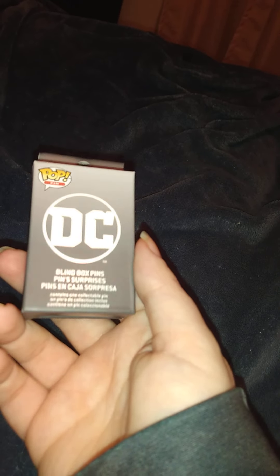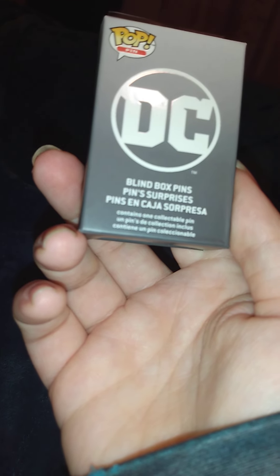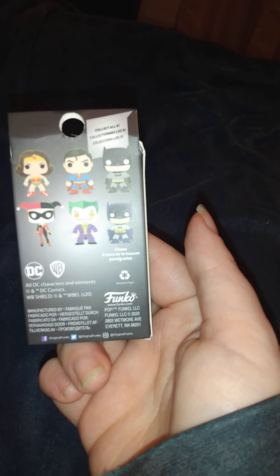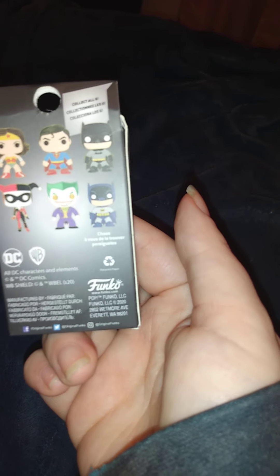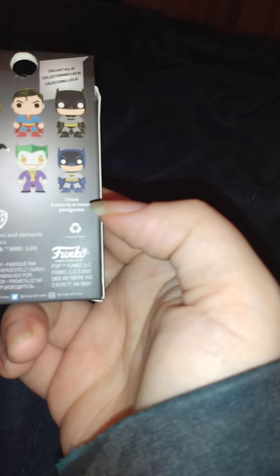Welcome back to another video. This is a pin video — I have never done this before. This looks like it is a pop pin unboxing. This is DC. That's one pin in each box. They have Wonder Woman, Superman, Batman, Harley Quinn, Joker, and they have a chase of Batman in a different outfit.